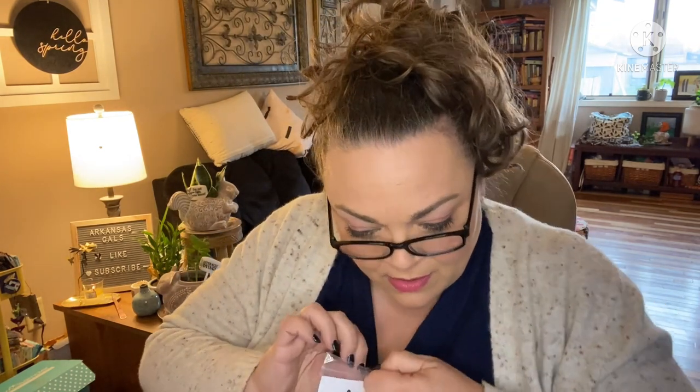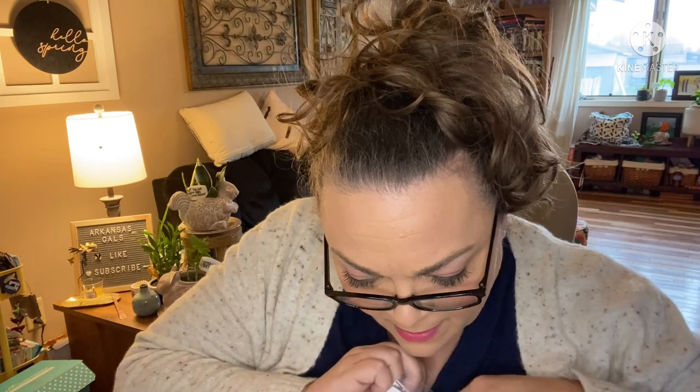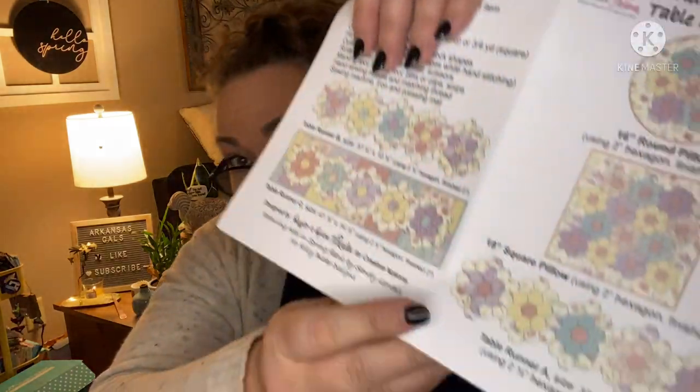Here are our patterns that we're going to use our hexis for. This is Grandma's Flower Garden — a table runner, flower garden table runner, and pillows. We have the pattern to make a 16-inch round pillow, an 18-inch square pillow, and a table runner. Three different size table runners — this pattern includes them all.